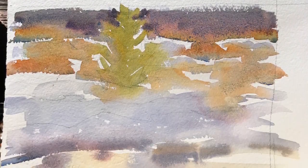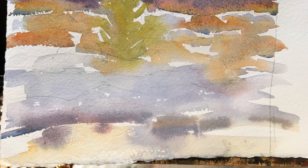You can see that one is unfinished because it accomplished what I needed — it showed me how to paint that light, and that's all I needed it to do, so I stopped.